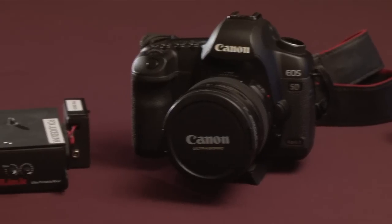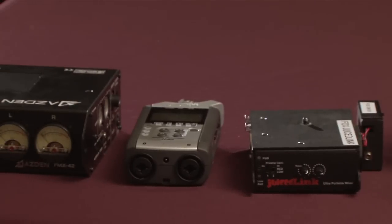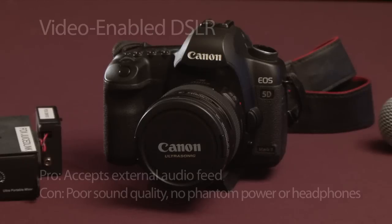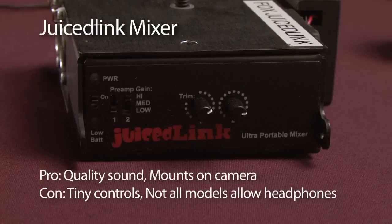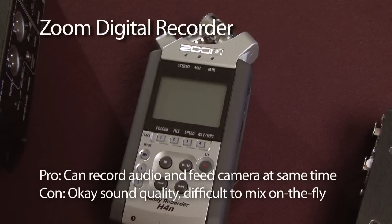Now, a DSLR, a little onboard mixer like this Juicelink, a standalone recorder like the Zoom, or a full-size field mixer like this Asden are all capable of amplifying that microphone signal. The difference is that the DSLR, which is not designed to process audio, doesn't do a very good job — it adds hiss and noise to the audio signal during the amplification process. Dedicated audio products, on the other hand, do a great job of amplifying the signal without adding a lot of discernible noise. The Zoom does an okay job, not quite as good as the other two, but still way better than the DSLR.